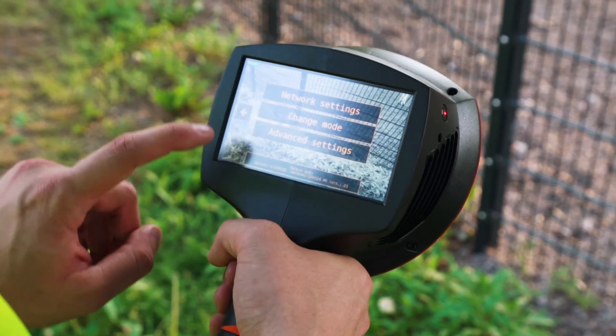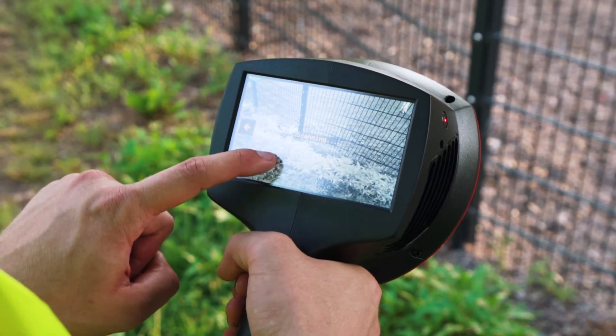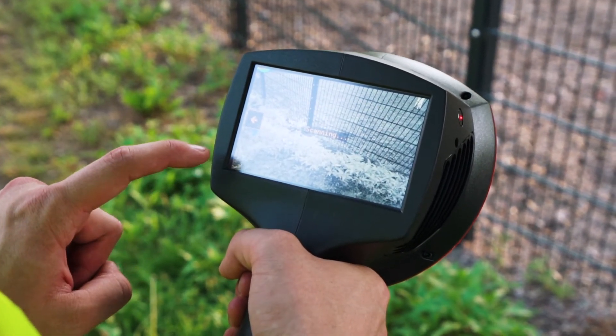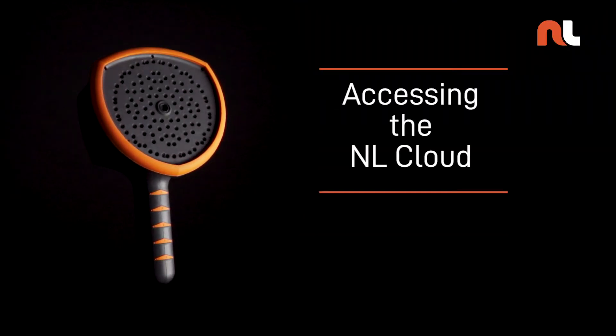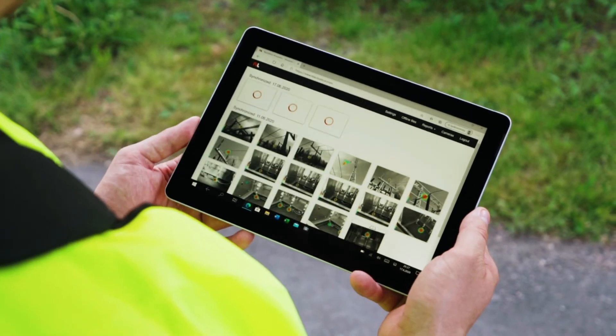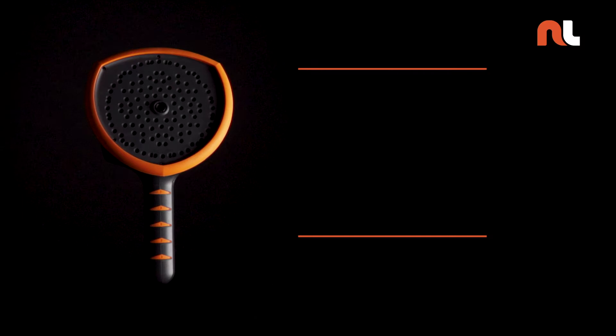To upload snapshots to the NL cloud, enable Wi-Fi in the camera settings. The connected NL camera will automatically upload your snapshots to the cloud.